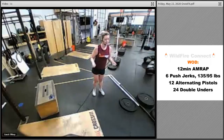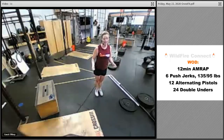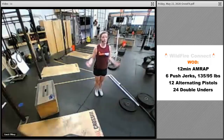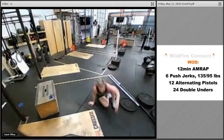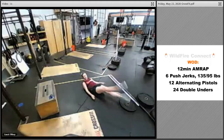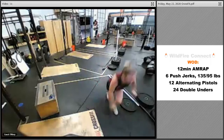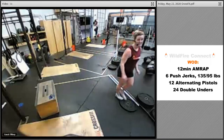Then 24 double unders — two rotations of the rope per jump. You can do virtual double unders if needed; to scale to singles, go 48. For virtual, jump and really turn your wrists twice while you're in the air. If you need to not jump, get on the ground and do a flutter kick to work that core, or do fast step-ups up and down on something small.